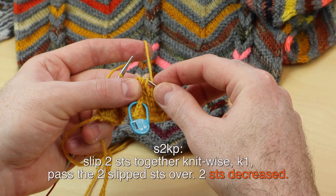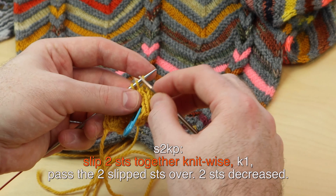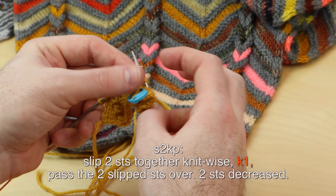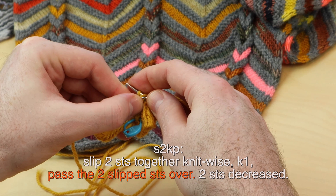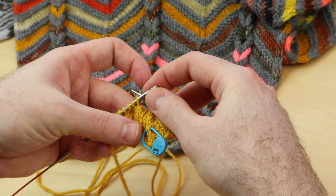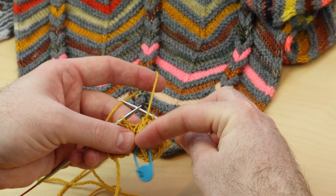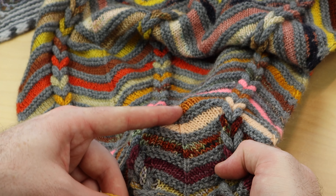One more time — S2KP. Slip two stitches knitwise, going into that center stitch. Slipping them knitwise, knit one, pass those two slipped stitches over. When you do this decrease, it looks really nice when you work the wrong side — you purl that stitch to make it a stockinette stitch. I did that in the chevron braid wrap and it looks like that.